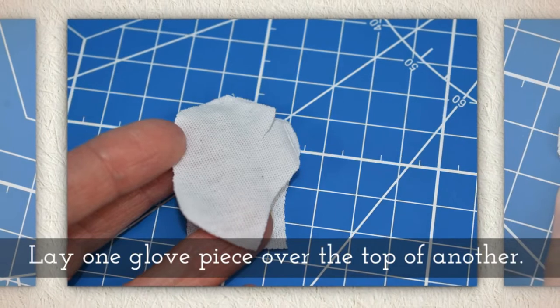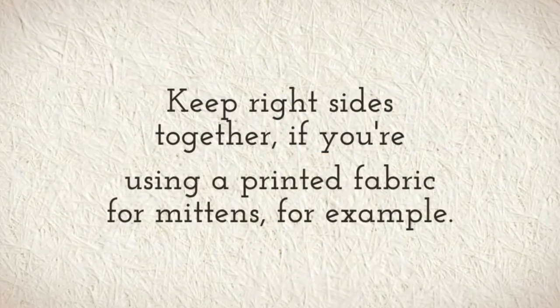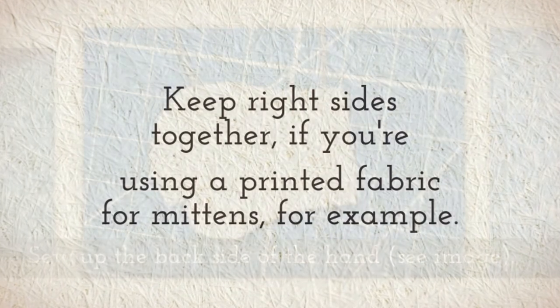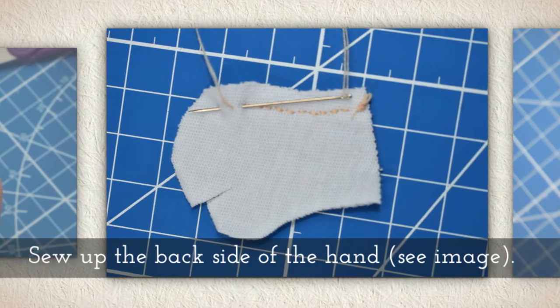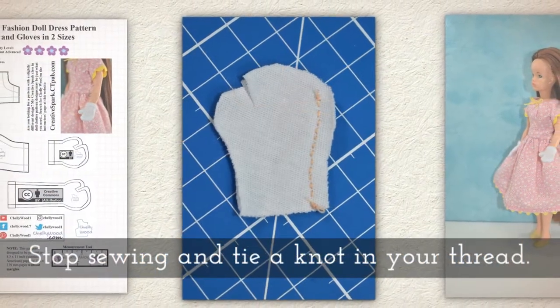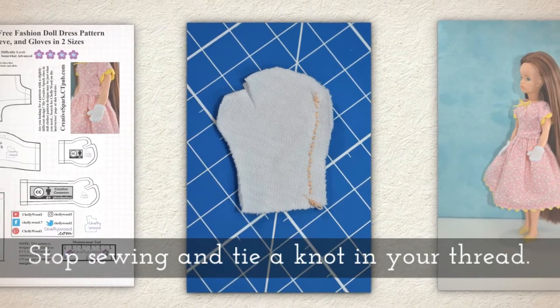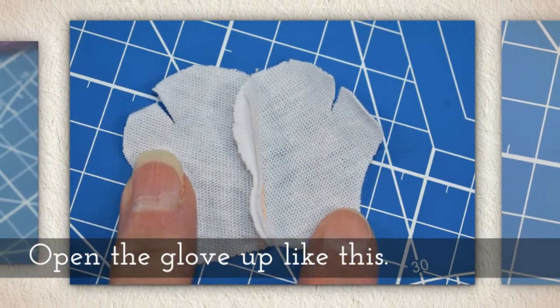Lay one glove piece over the top of another. Keep right sides together if you happen to be using a printed fabric, like for mittens for example. Sew up the back side of the hand — see the image so you understand what I mean by that — and then stop sewing and tie a knot in your thread. Open the glove up like this.